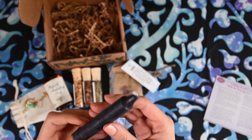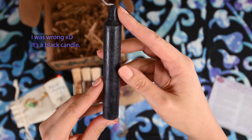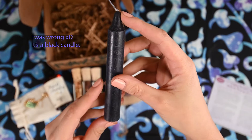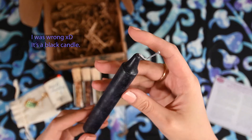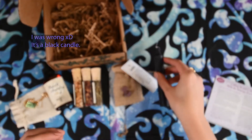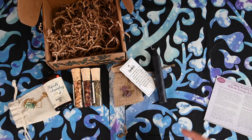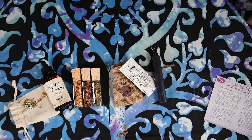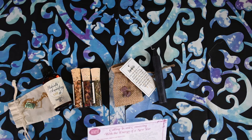And that looks like they also give us a deep purple candle. I know it's kind of hard to see — it looks like it's black, but in person it's just a really deep purple color. And it looks like that's all that's in the box. So let's get to the cards here.